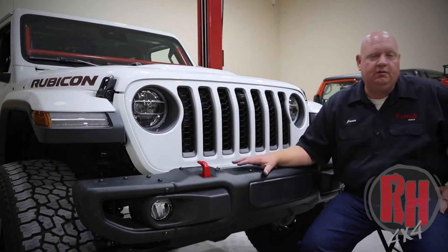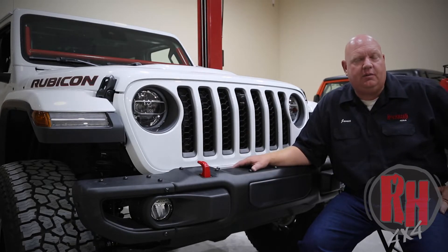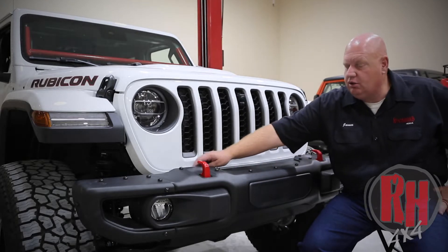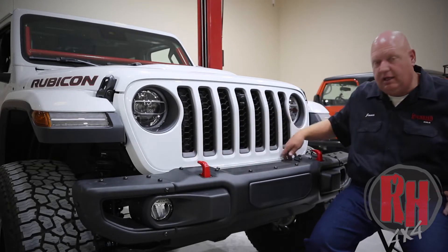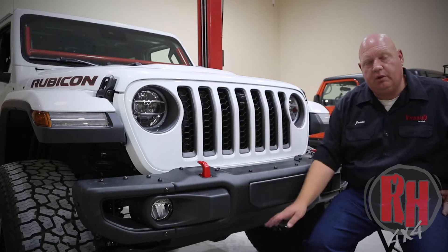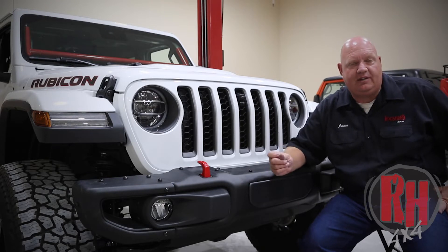Now I want to show you how we're going to remove the factory front bumper. Whether it's a steel or a plastic front bumper, they remove pretty much the same. You're going to start off by removing the two plastic clips on each side that hold this plastic piece in place. Then you will remove the lower air dam — on some of the steel bumpers they're held in with plastic clips.